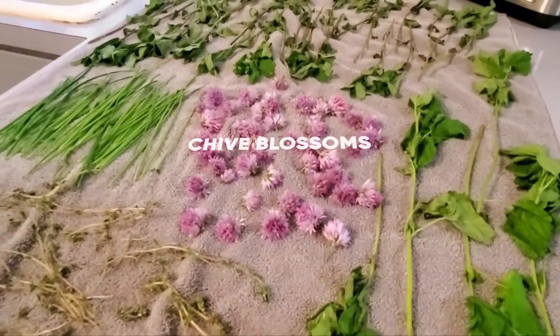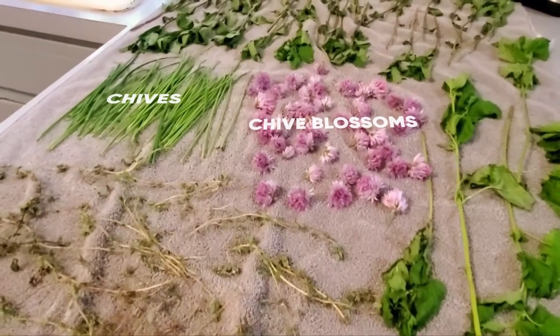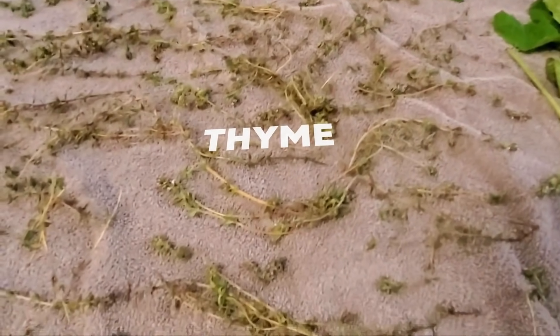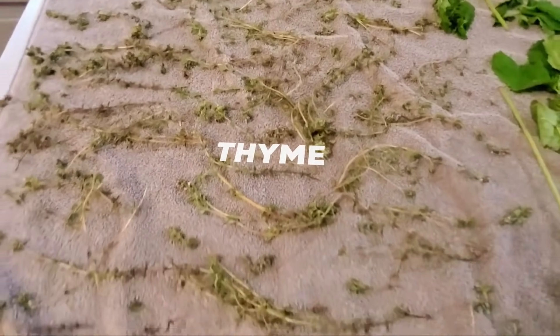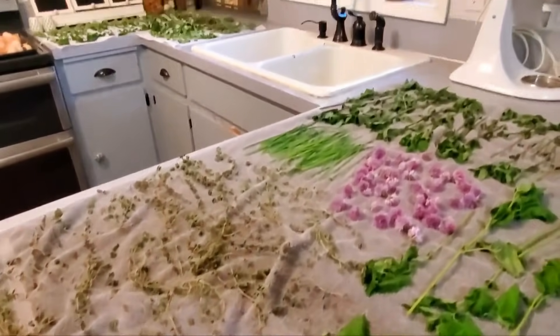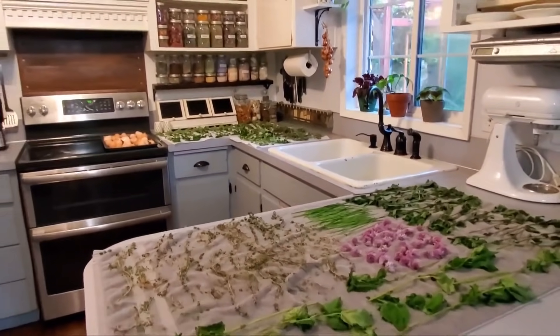Chive blossoms I'm going to put in vinegar. The chives I'll dry — I'll chop them and then dry. The thyme I will leave just as is and dry on screens. And then the other stuff over there I will hang. So I've got my work cut out for me.